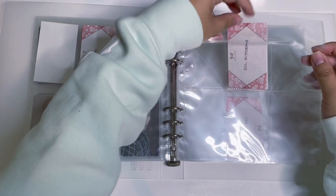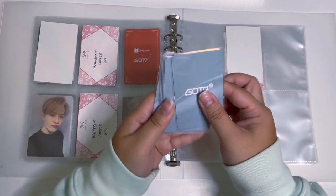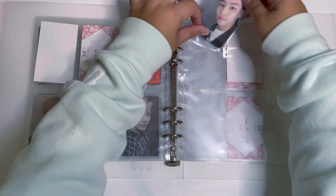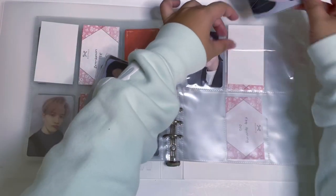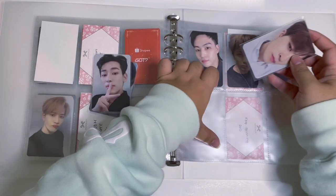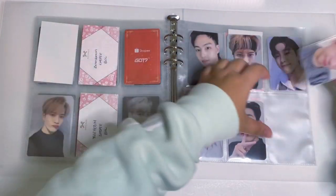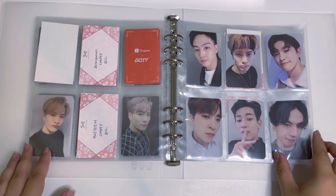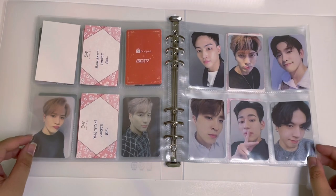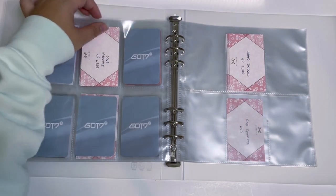We don't have Magnet Line so we're going to skip through there. I do have a full set of With Drama for Breath of Love — JB, Jackson, Jinyoung, YoungJae, BamBam, and YuGyeom — so this page is going to be completed. I have an extra A5 wide binder because I wasn't sure if I'd fill this one all the way, but I think I'm going to be okay. I think With Drama changed their name to With Mu now.